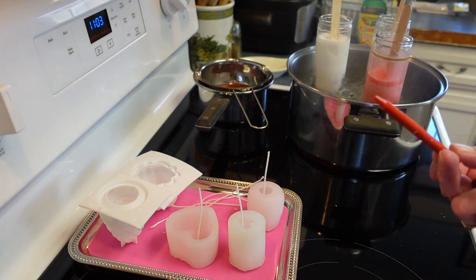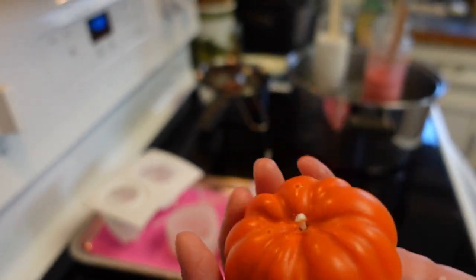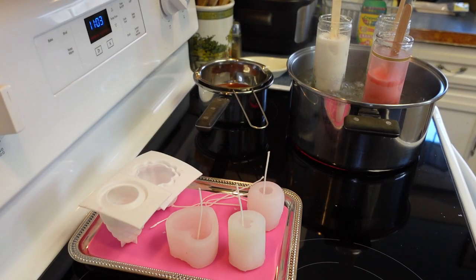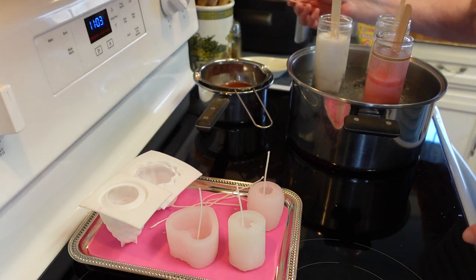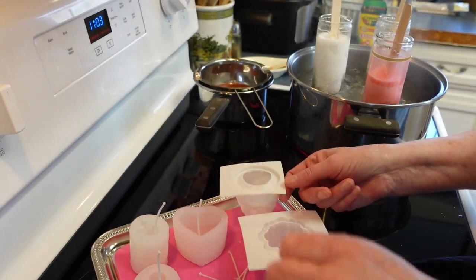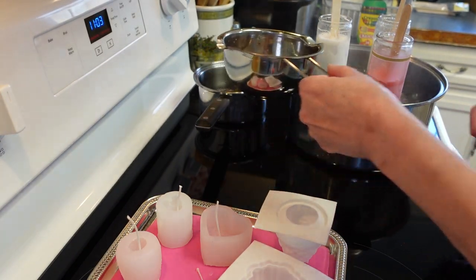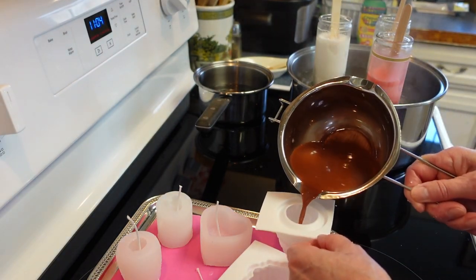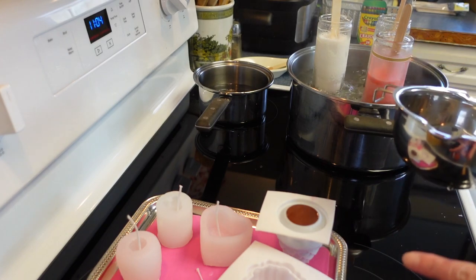That's how you make the color — just toss in a little crayon at a time until you get what you want. I'm going to use this orange one for another pumpkin. Now I'm going to pour the pine cone mold. I just take the little pot and pour the wax in — perfect! I'll let that sit for a bit since sometimes it sinks a little as it starts to cool, so I'll keep this wax warm.